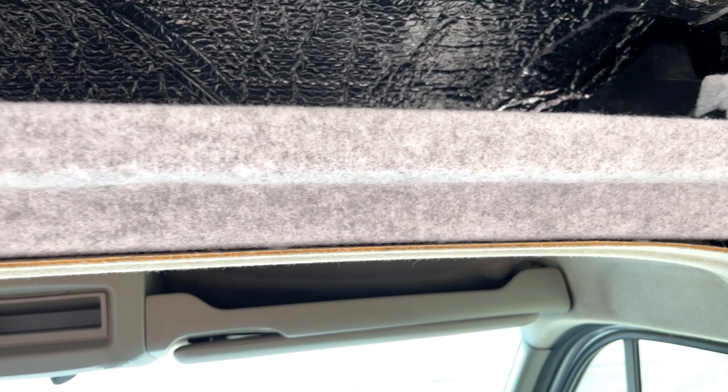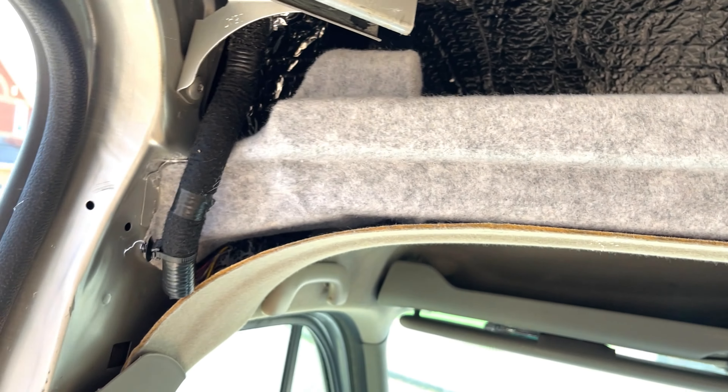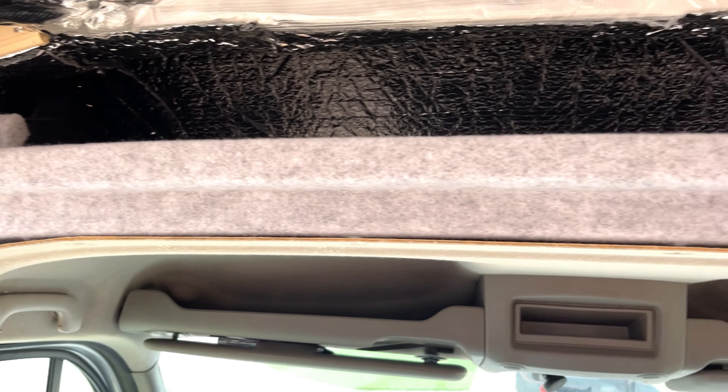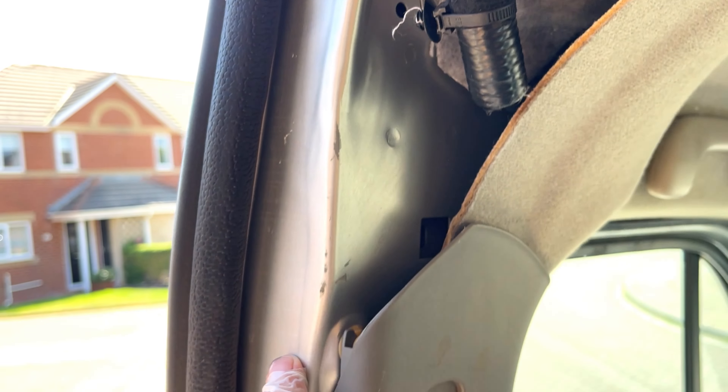That's a nice neat job there I think - lovely and neat. Don't know what we're going to do with this wire though. If other people have hidden wires somehow, please let me know. So now we're going to come down this part here, hopefully.